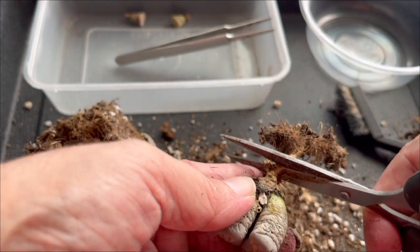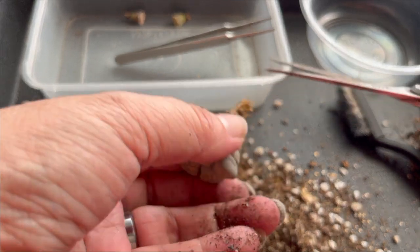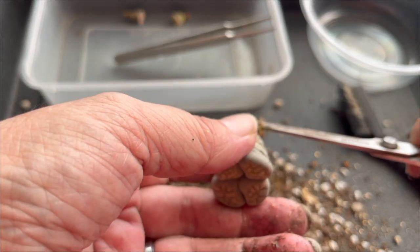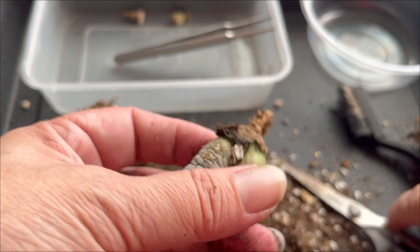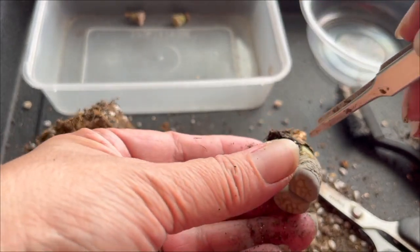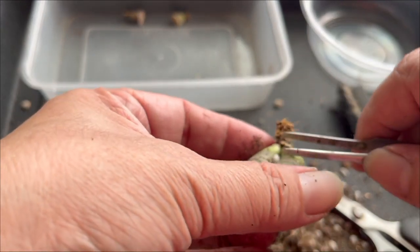And trim the roots again — I trim them really short, that's the way I trim my roots. You can see that white part in the middle; I take the tweezers and do this.